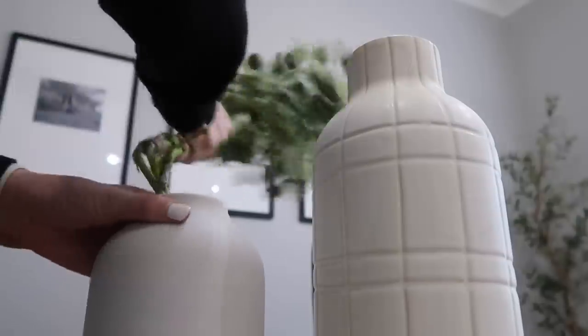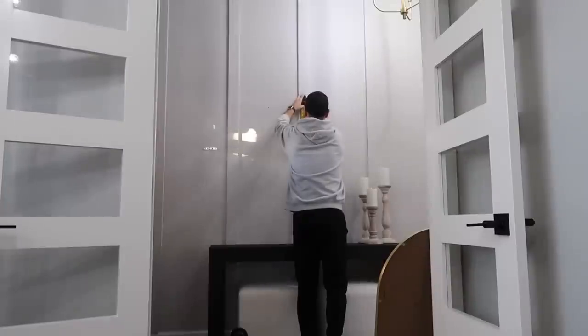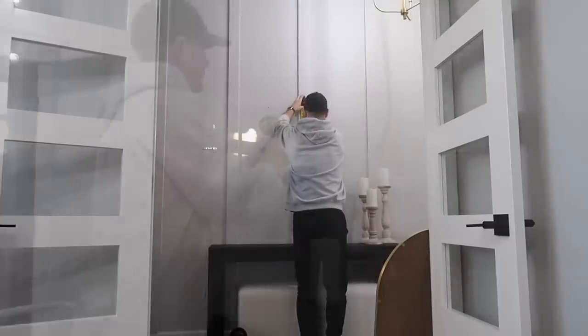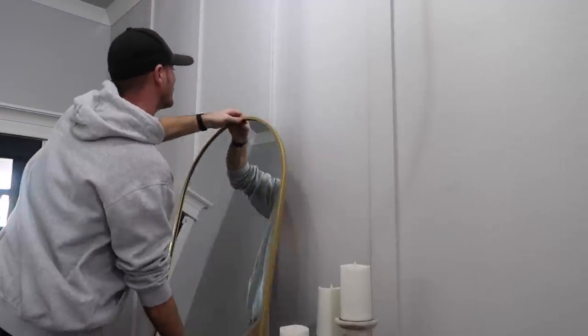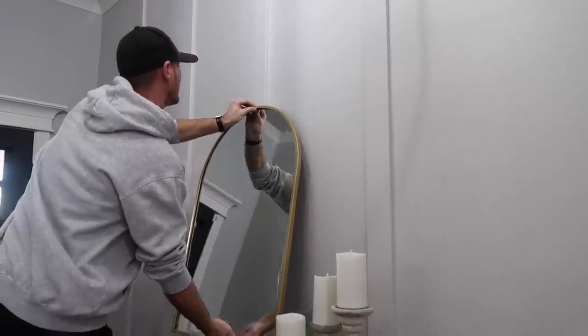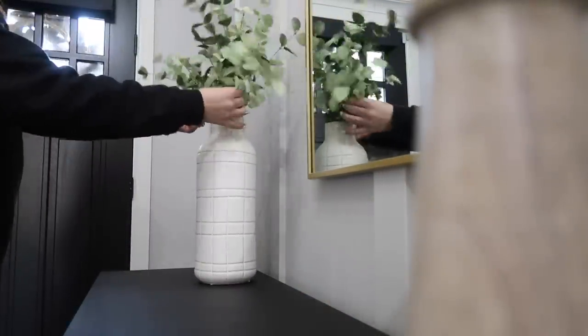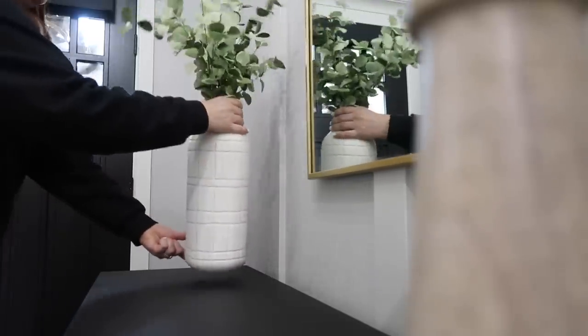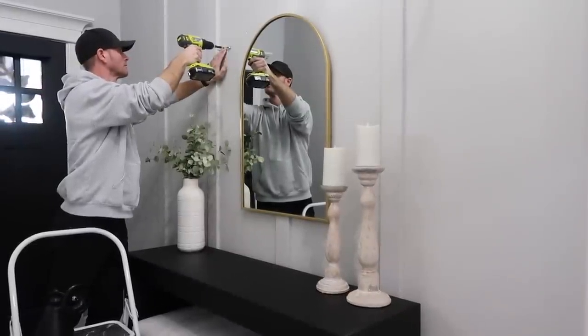I decided I wanted a little more texture at the entryway base — since it's a solid black table with ivory ottomans I felt I needed more interest there. So I'm going from a plain ivory vase to one that has a pattern on it. It doesn't seem like a big deal but it really does help add visual interest to the area. As you can see Chase is just moving the mirror over — it should have been here from the very beginning. It definitely looks so much better how we have it set up now.